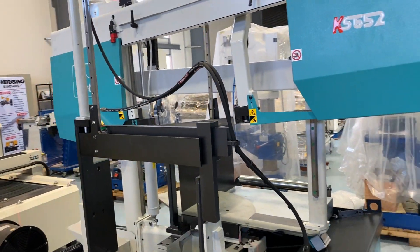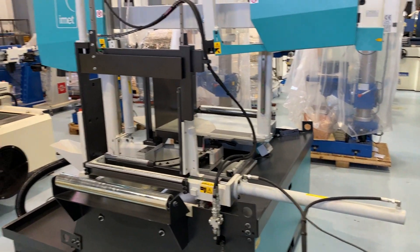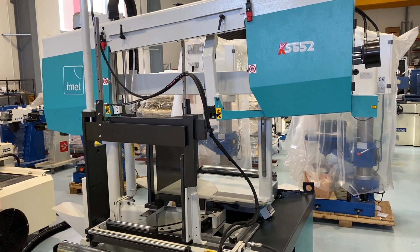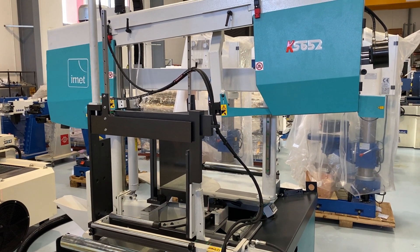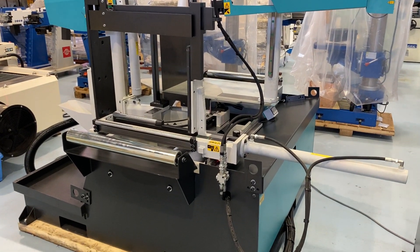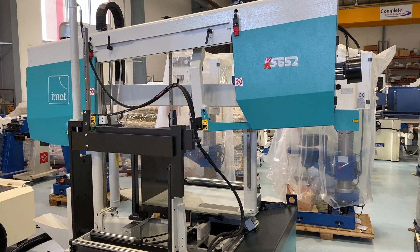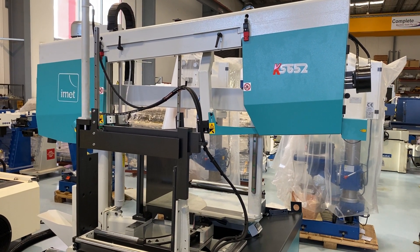This machine is ideal for fabricators who are doing in-house cutting. Perfect machine — simple to use, inexpensive, and it's also a very good capacity. So that was the IMET KS652 semi-automatic mitre-cutting double column bandsaw.